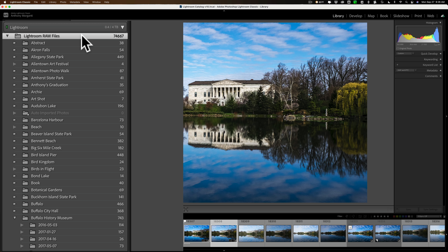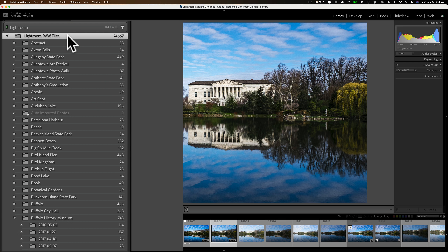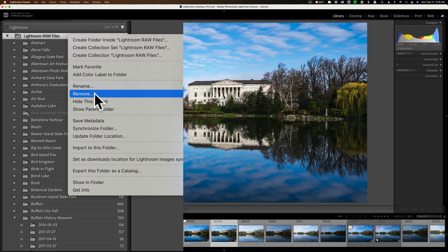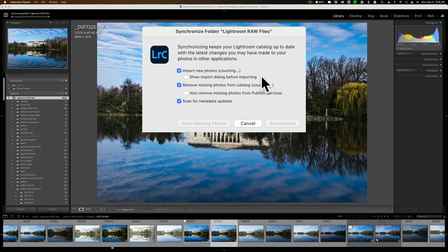What you do is go to your root folder — mine is called Lightroom Raw Files, yours probably isn't, but go to whatever folder contains all the other folders. Click on it, then right-click and go down to Synchronize Folder. When you do that, this little dialog box will pop up and it's going to go through each of those images. On my computer I have 74,667 images, so it's going to take a while.